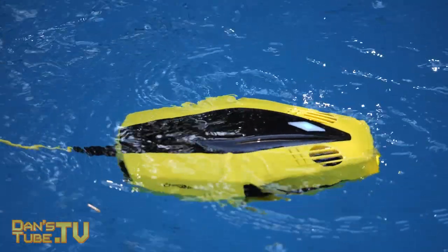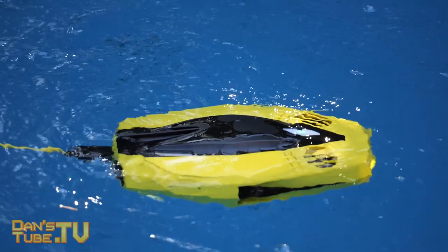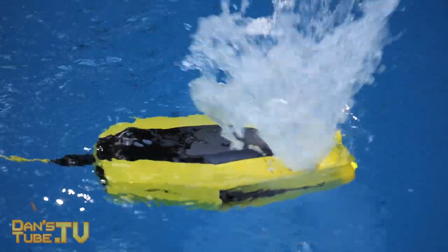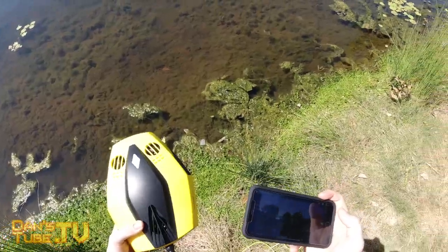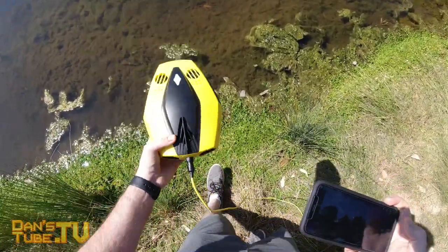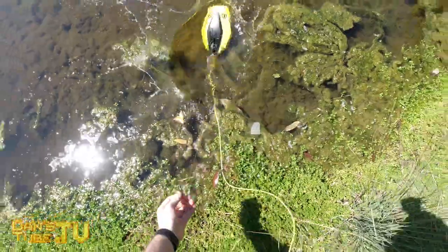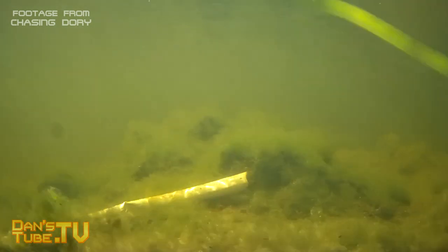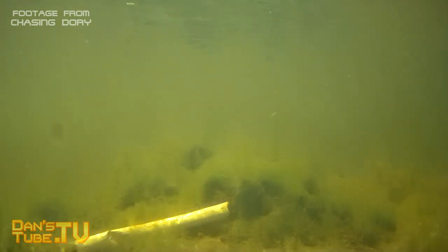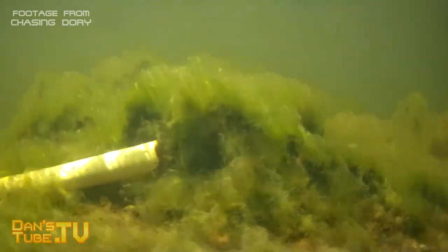My first impressions are very positive. I was happy with how it performed in the swimming pool — it did an amazing job. We did briefly test it in a pond, but there was a lot of algae underneath and as I sent the drone down, a lot of the algae got caught up in the motors, which was a little worrying. You definitely need at least a meter of clearance from the bottom of the water — maybe half a meter at minimum, but to be safe aim for about a meter.